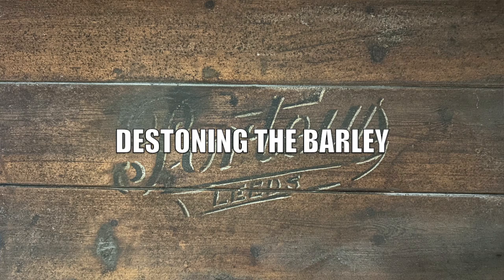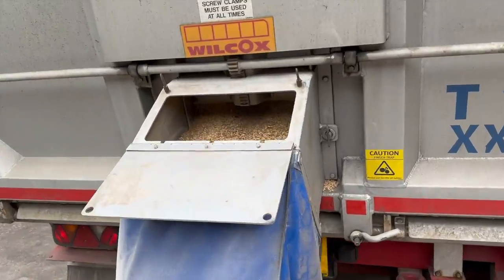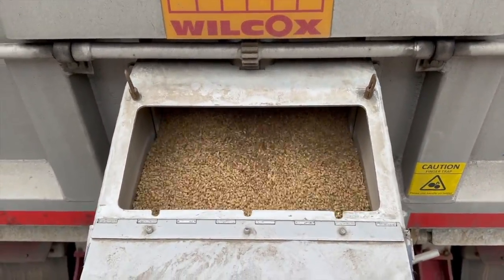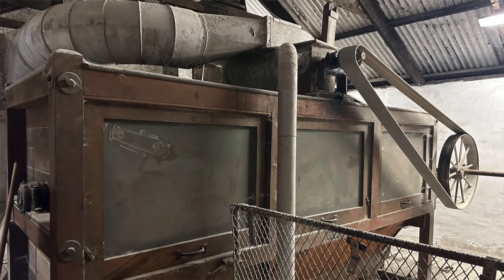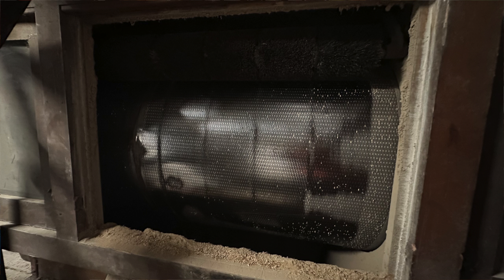De-stoning the harvested barley. When the barley is brought in from the fields, it may be accompanied by MOB — material other than barley — such as small rocks, glass, and high-density matter from the stream of grain. Consequently, before putting the grain through the barley mill, it goes to a de-stoner which sifts the grain and uses magnets to remove any metal parts.